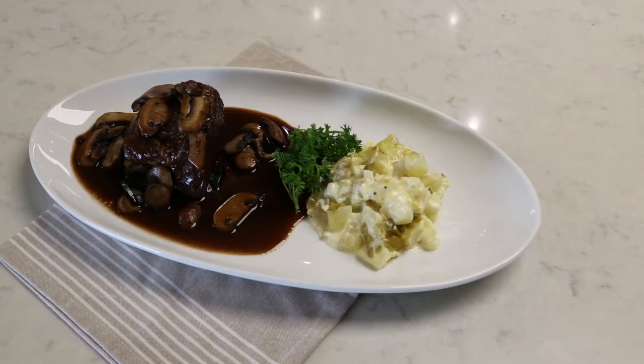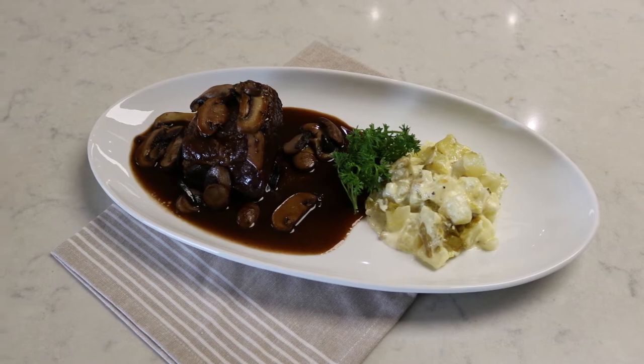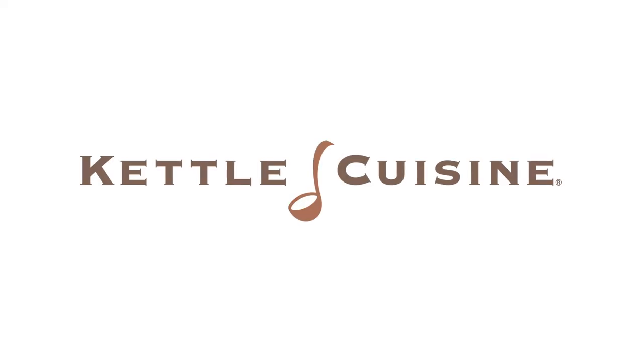If you ever have any questions about any of our products, please reach out to our sales staff at Kettle Cuisine or our brokerage partner, Key Impact. Thank you.